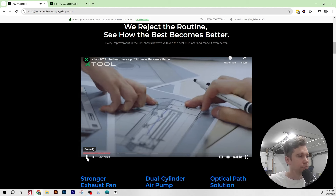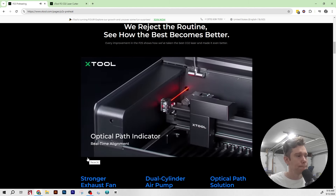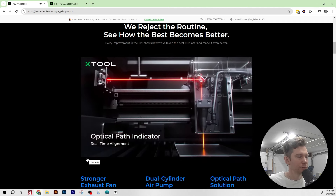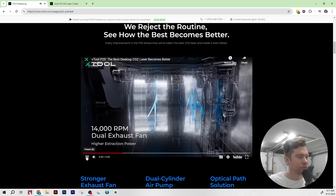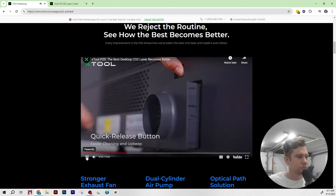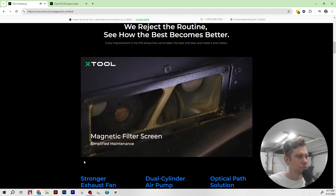They think about every detail, like making optical path alignment easier. A real-time indicator light shows you exactly what's happening, so even beginners can master it with confidence. The P2S also features a high-speed vacuum system, clearing dust faster and keeping your workspace clean. Filter screens and a quick-release button are added to make daily maintenance even more convenient.